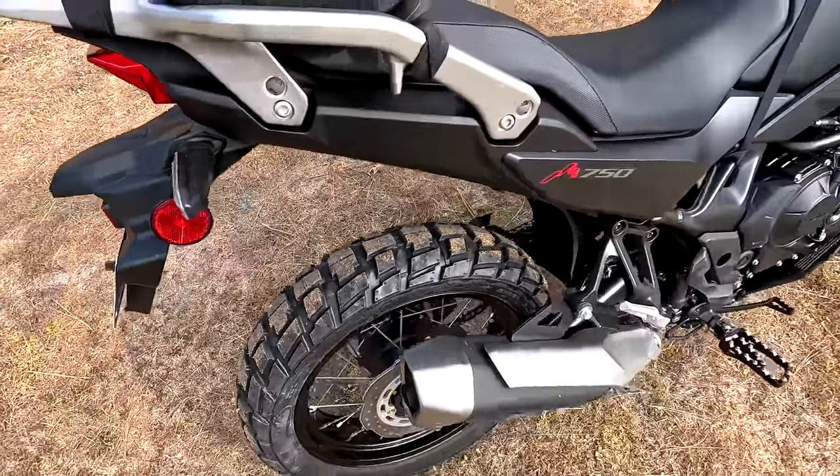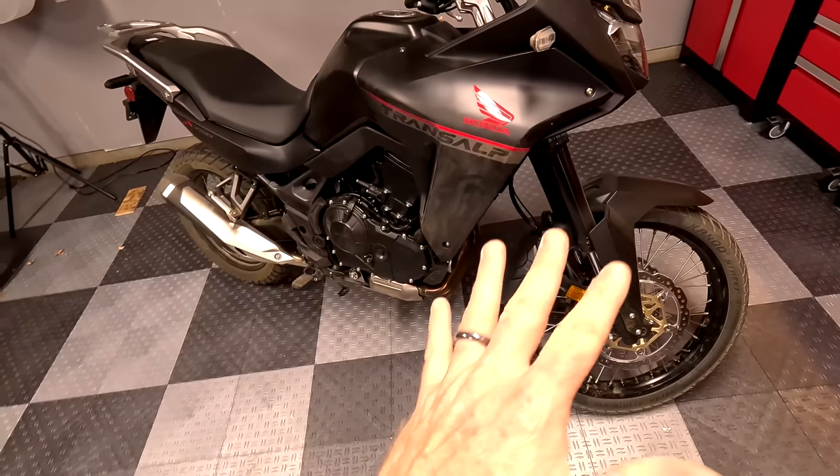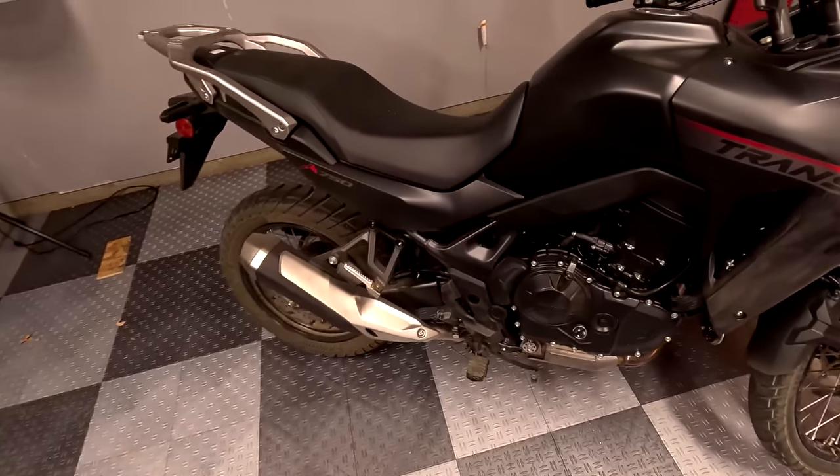I'm really grateful to these companies for stepping up and helping out with the bike build. Because, as you know, I really purchased a bike like this for content. To make it affordable for me to do this and then resell the bike in six or nine months, it really helps if I don't have to sink a lot more money into it after the purchase. So right now, if we take a look at the bike, it's 100% bone stock.